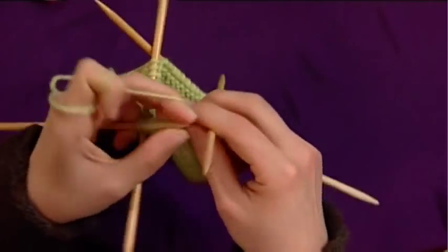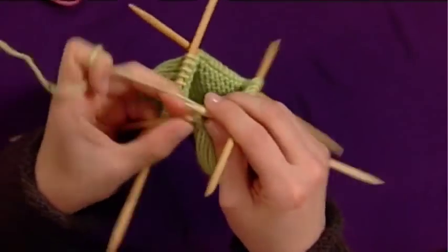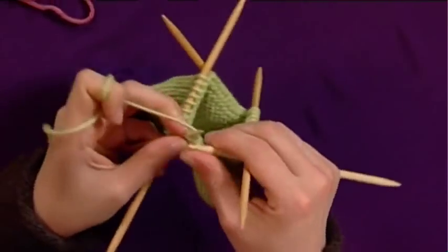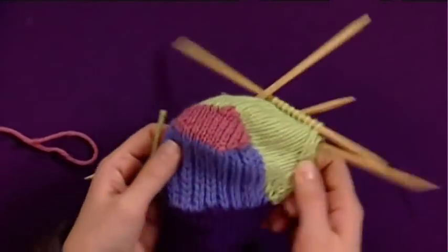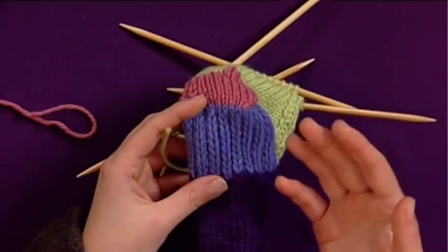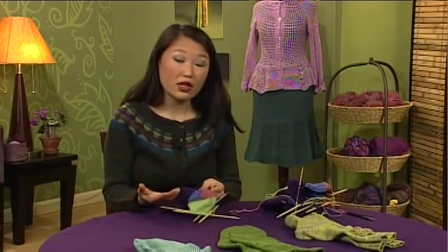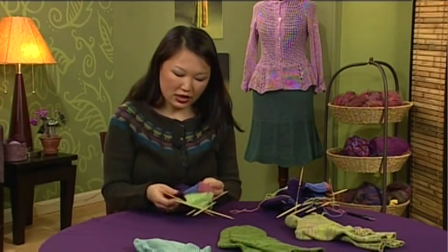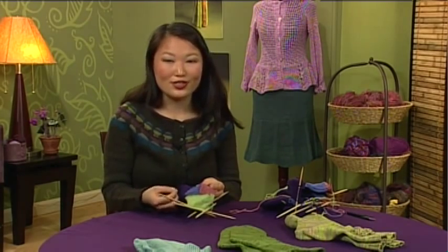I'll work all the way until I get to the end of the tube. Most socks will use this similar kind of construction. There will be variations in the heel stitch — some people like to use a stitch called Eye of Partridge, where you offset the slip stitches every other row, but basically you just want a really dense stitch. Another thing you can do for your heel flap is to knit a similar-colored sewing thread in with your yarn, which will increase the durability as well. So there are some tips to help you knit perfect socks.